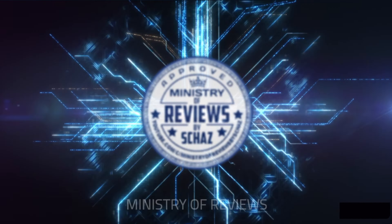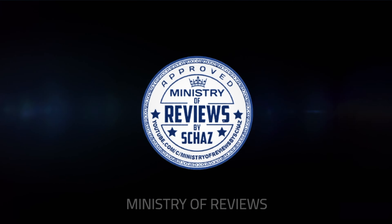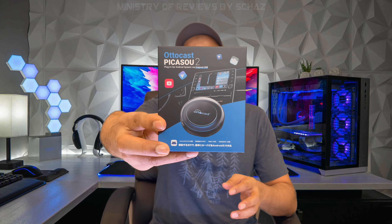Hey guys, this is Shaz and welcome back to the Ministry of Reviews. Today I will be reviewing the latest CarPlay device from the Autocast company — this one is called Picasso 2.